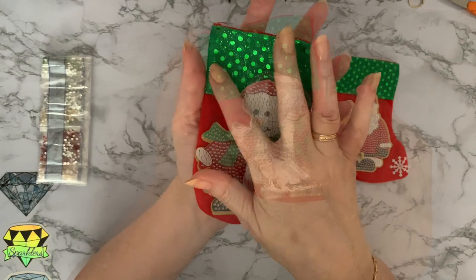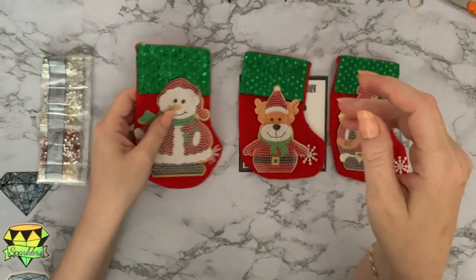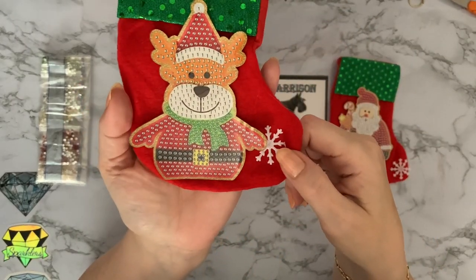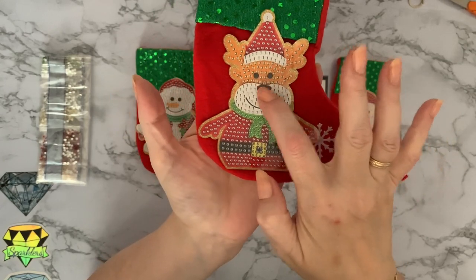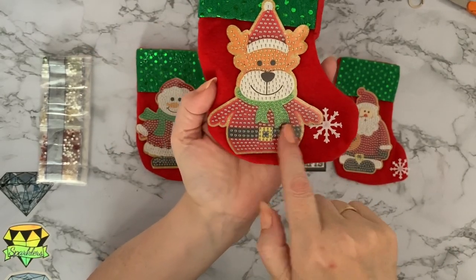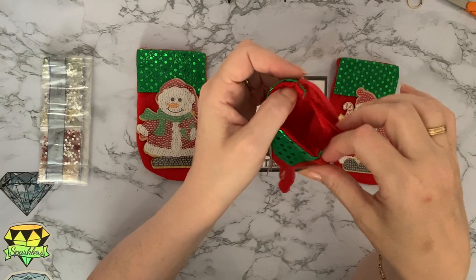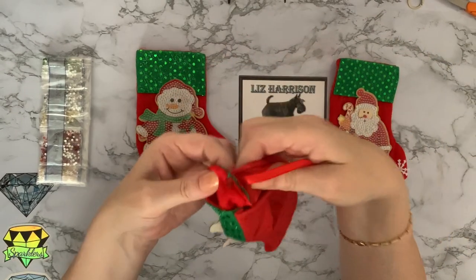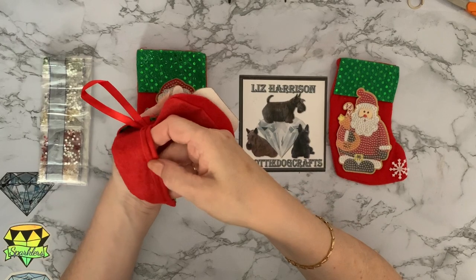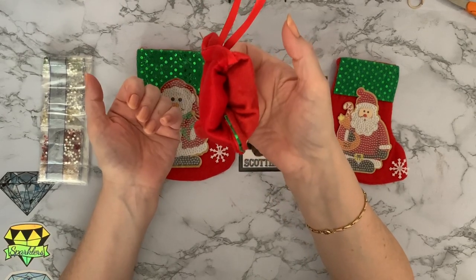We've got a nice trim — a faux sequin effect — which is nice and sparkly. They are very, very pretty. So that's your snowman, a nice smiley snowman, and then we've got an even smilier little Rudolph. I think I would possibly put a red gem over there for his nose to make him into Rudolph, and he's dressed as Santa — he's got his Santa top, his belt, and his hat. This one's got a ribbon as well. There's a good hem on there, all sewn — looks fairly solid, all sewn in there.